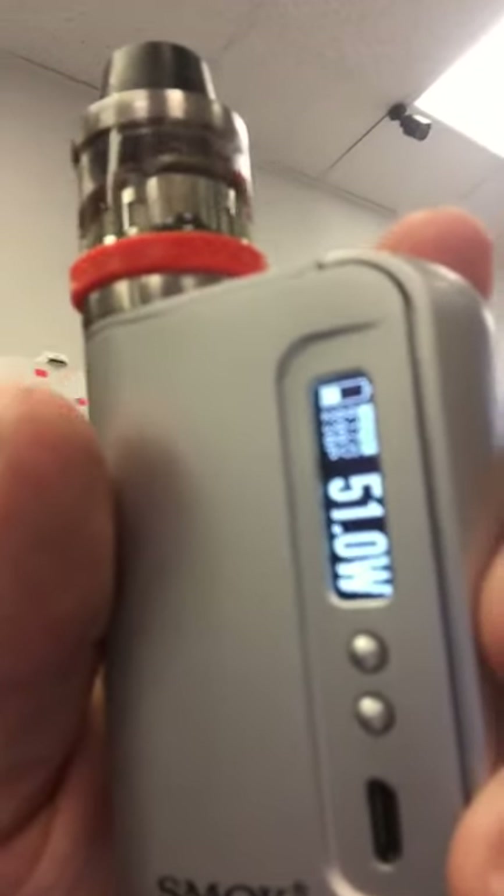It takes Baby Beast coils — I think it's like the Bear kit for Smok, I can't remember exactly which one. But we do have the V8 T6s for that, and those are six coils. We also have one that's a little bit stronger, the T8s. We sell them individually and in the pack, but those go quick because they're such a good coil. They read out at about a 0.16, 0.17 ohm resistance. I actually have it on just 51 watts at the moment.